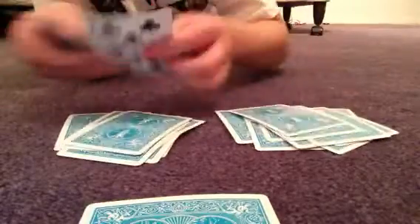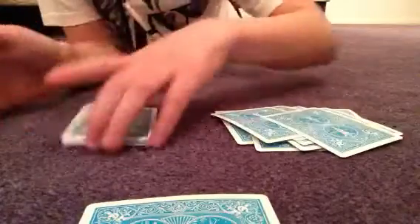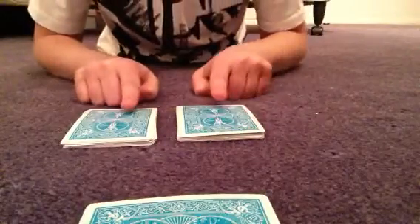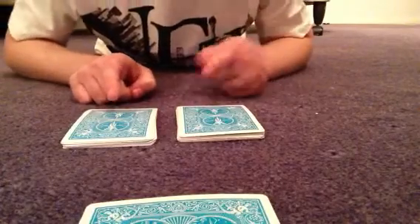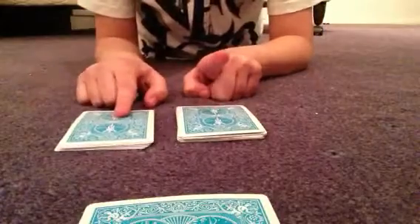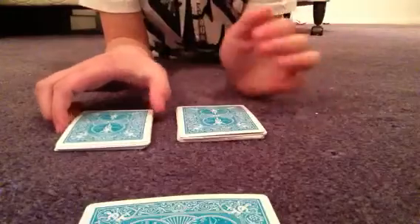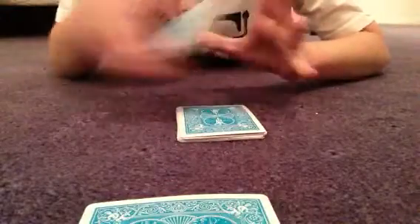You just need to remember where that card on the bottom goes. While I'm doing this here — okay, this bottom card goes on top of there. You square up the cards and you know that that card's there. You put your two fingers there and you ask them what finger they want you to lift up.